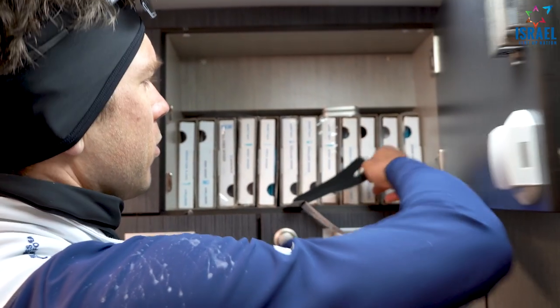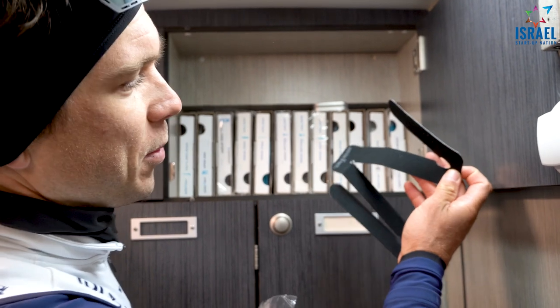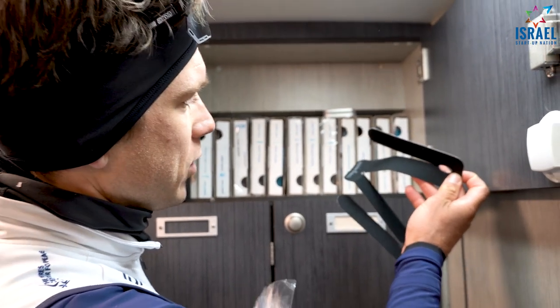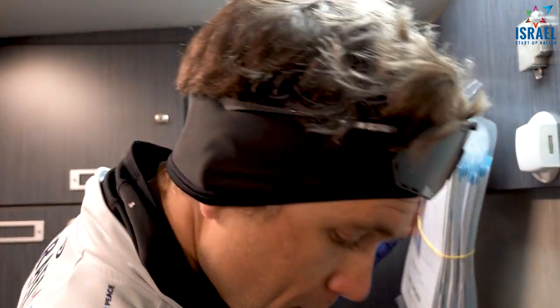Those two, we need a bit of help to put them on, so maybe we'll get someone later to show you guys how we use them and how we put them on. But the hips I can put on pretty easily myself.